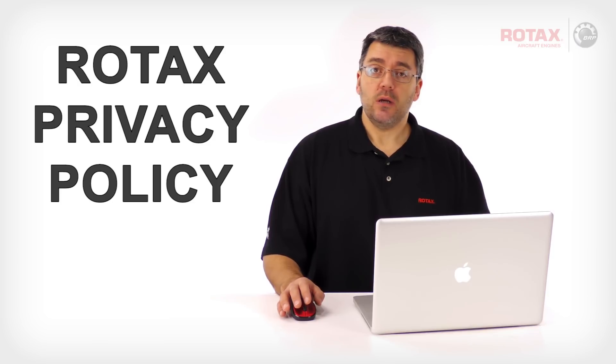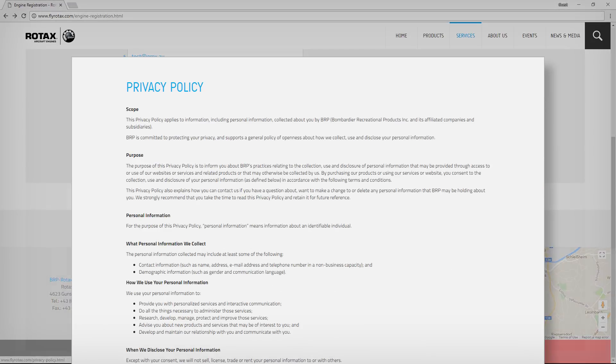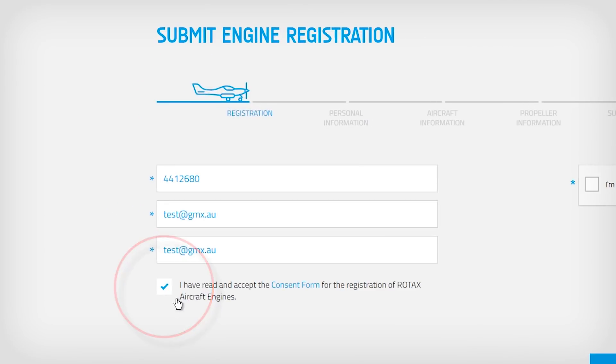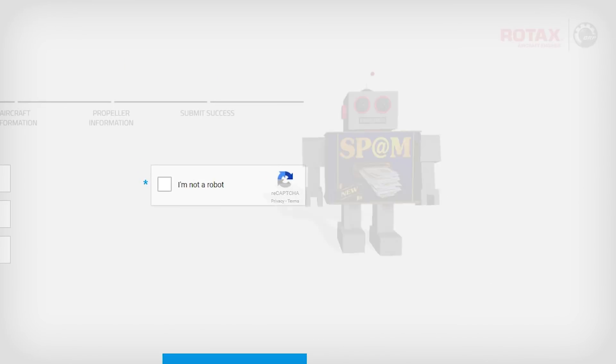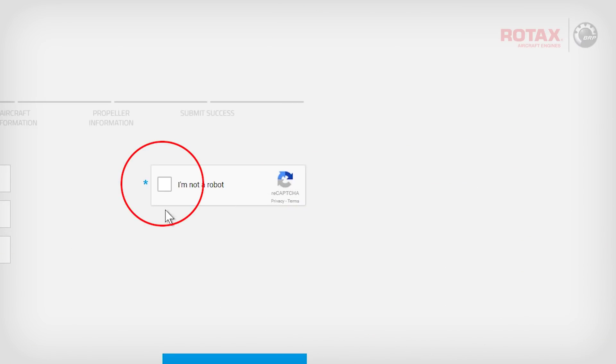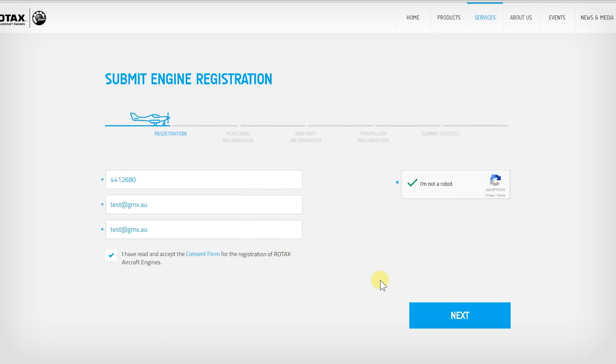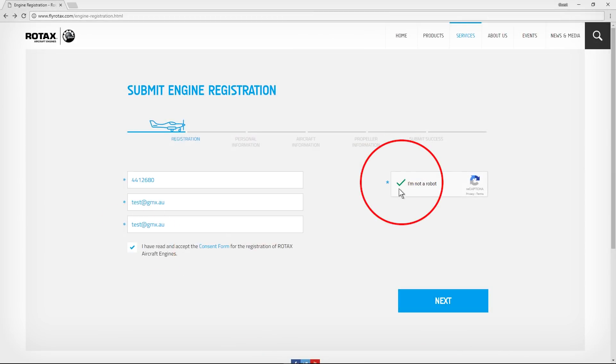Personal information gathered will be kept private and confidential. You can read the Rotax Aircraft Engine's Privacy Policy by scrolling to the bottom of the page and clicking on Privacy Policy. Click on the checkbox to accept the Consent Form. A copy of the Consent Form can be downloaded by clicking on the Consent Form link. In order to reduce registration submissions from automated spammers, you must click on the checkbox beside 'I am not a robot.' You may be asked to solve a simple puzzle to confirm. With this basic information entered and the two checkboxes checked, click on Next.